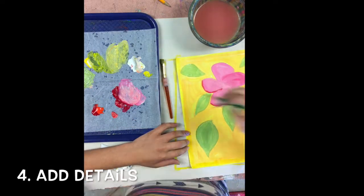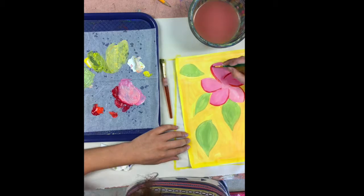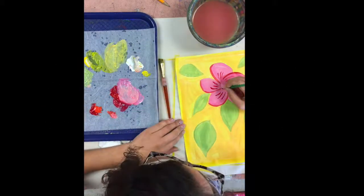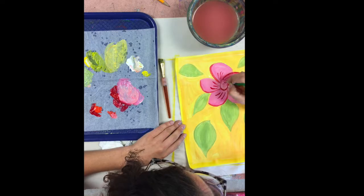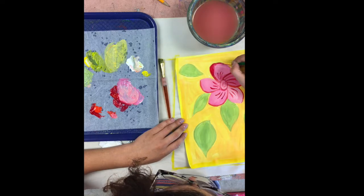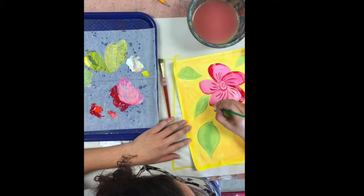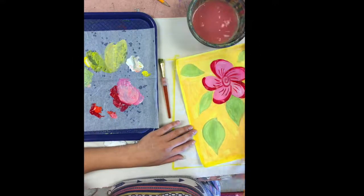Now your first layer of paint should be dry and you're ready to go in and add details. Make sure you choose a brush size that's going to work for you — here I've chosen a small brush because I'm adding smaller details. I'm also utilizing the brush as a tool: since I want to paint fine lines, I'm not pressing the whole bristle down on my paper. I'm keeping it lifted so that just the tip of the brush is gliding across the surface. I like to tell my younger students to think of it like a ballerina dancing on their tiptoes — treat your brush like a ballerina.